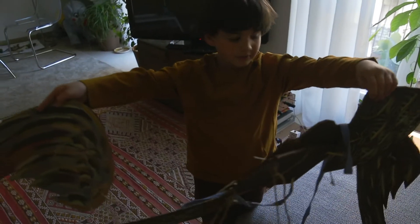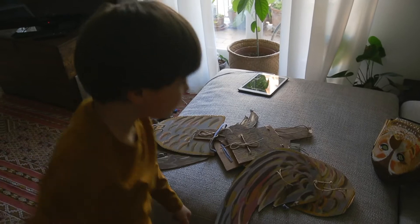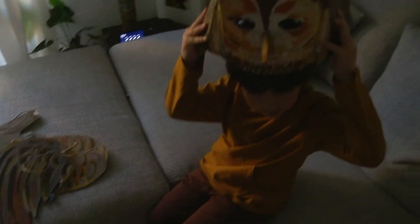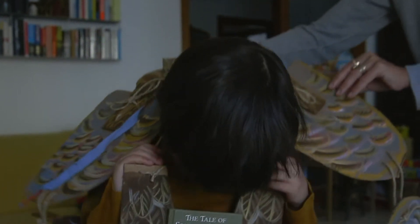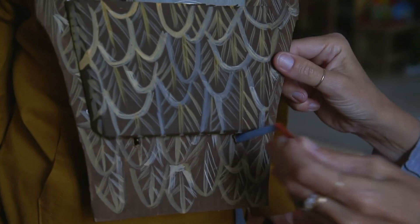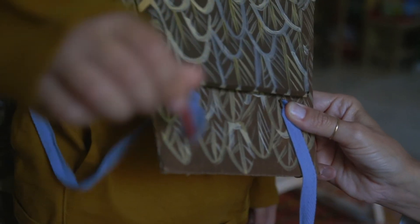Today I'll be trying on my owl costume. And also, I'm going to be wearing this. The owl suit is tied with string and has handles to hold the wings up.